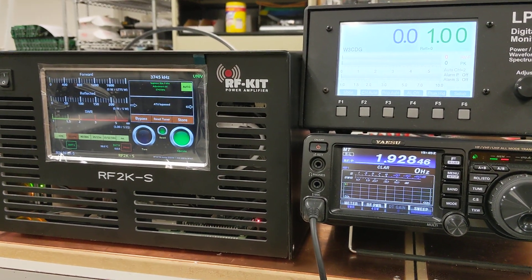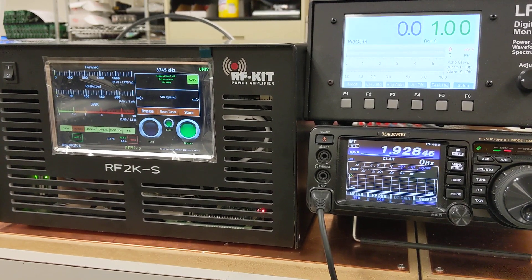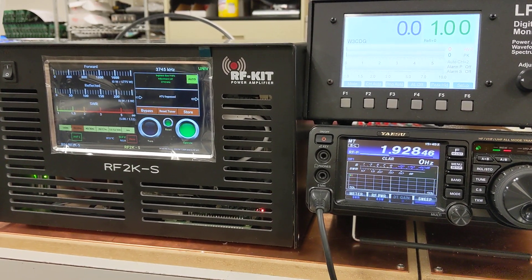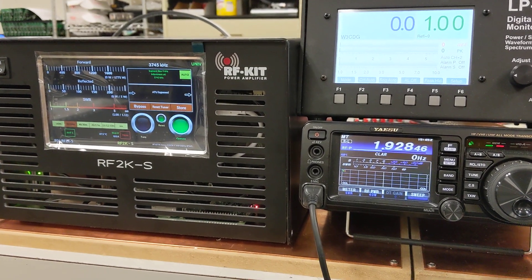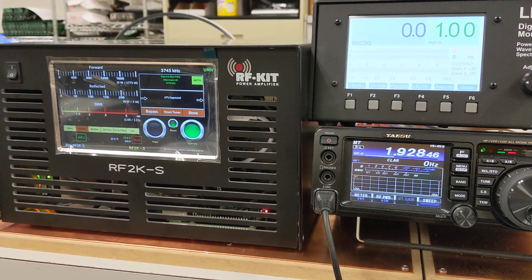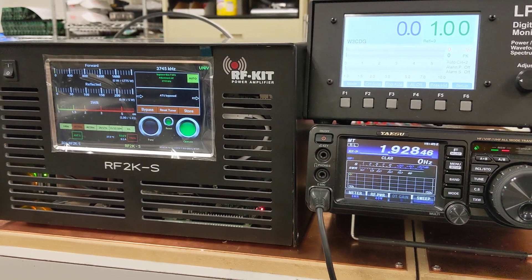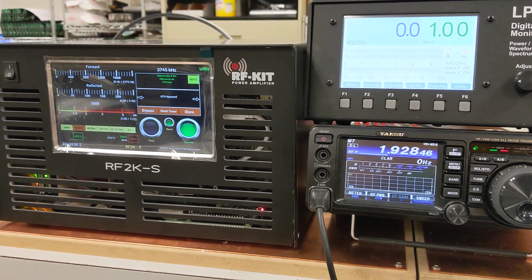Good afternoon everyone and welcome to the DX Engineering production facility. I want to give you guys a quick tour of the new RF2K-S amplifier. We are working really hard with Reinhardt in Germany to get these out to you. I'll give you a little bit of a demonstration — we've been playing with this for a little while, working with him on the software and the hardware and just getting everything going.